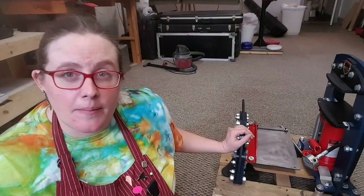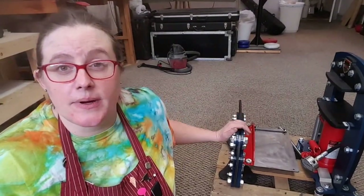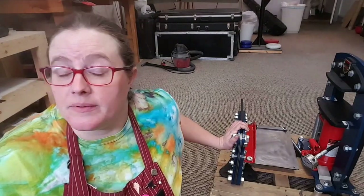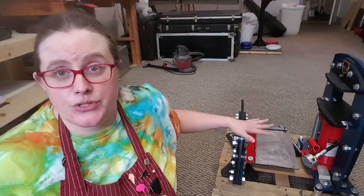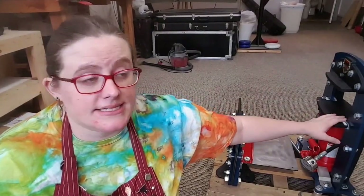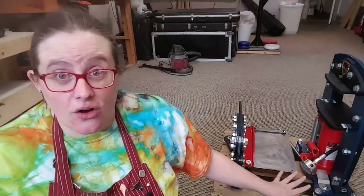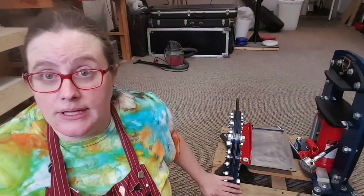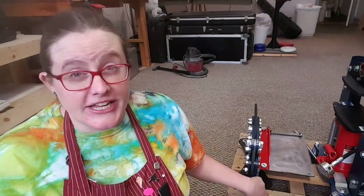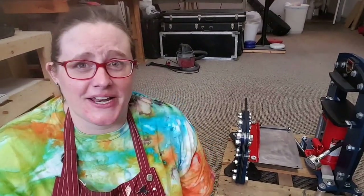I wanted to give you a heads up about what will be coming soon. Over the next few months, I'm going to be putting together more than a few videos — extremely detailed how-to videos using the shear and the press, basically everything that you need to know and what to expect when you get these tools. To make sure that you don't miss out, please subscribe to my channel and click that little bell icon so you'll receive notifications when I post new videos. Thanks for watching!